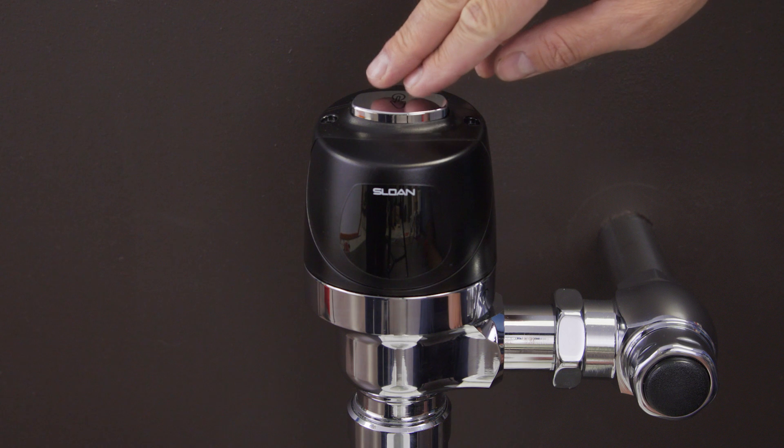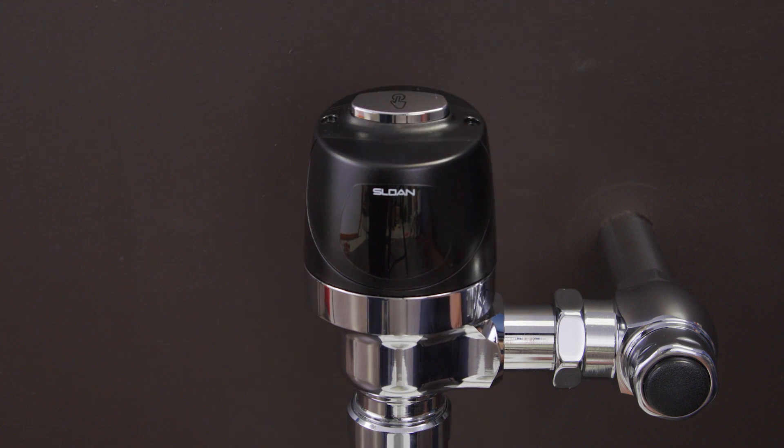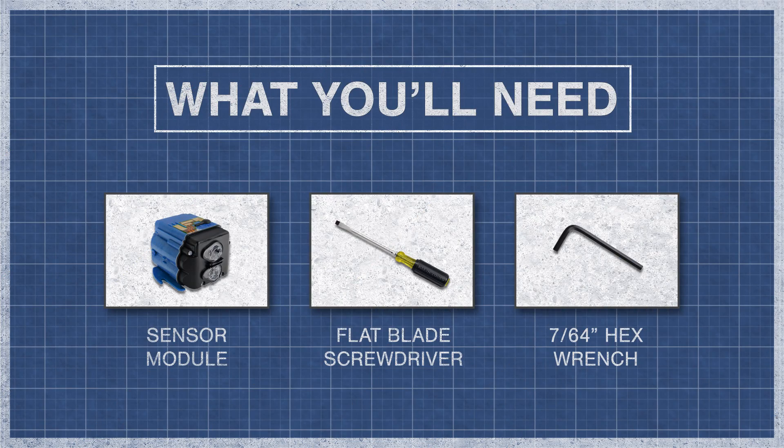When the sensor module fails, both automatic and manual operation will not be possible. If the flushometer isn't flushing, it's best to eliminate other potential problems before installing a new sensor module. To begin, you'll need a sensor module, a flat blade screwdriver, and a 7/64 inch hex wrench.